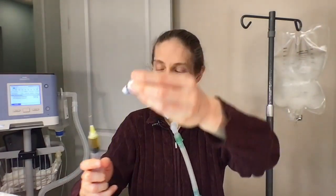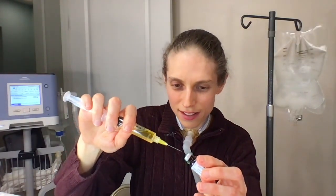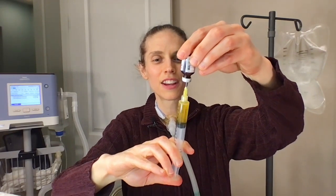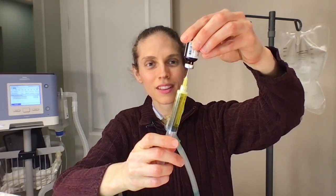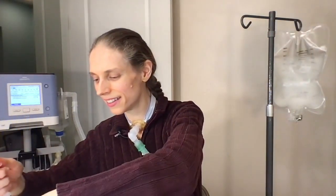Take the needle out carefully, then draw another five milliliters of air into the syringe. Insert the needle into the second multivitamin vial, infuse the air, and carefully extract five milliliters. The second draw is trickier because it now contains both multivitamins. Once drawn, tap the syringe a little and push up slightly to get some of the air out.